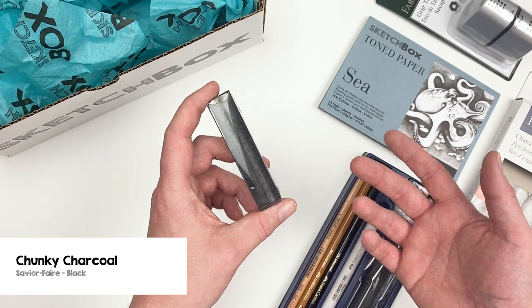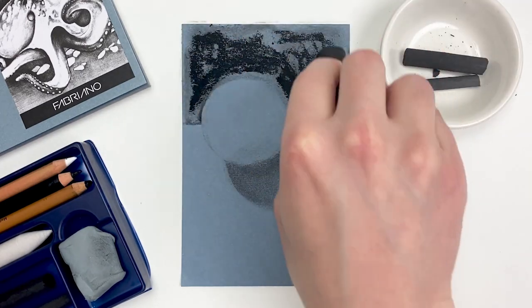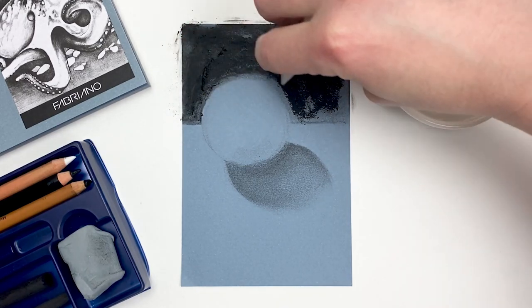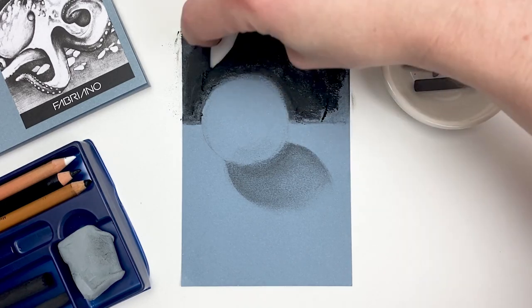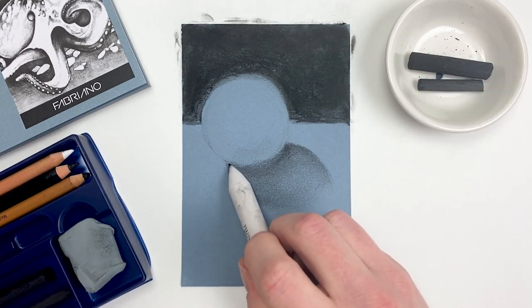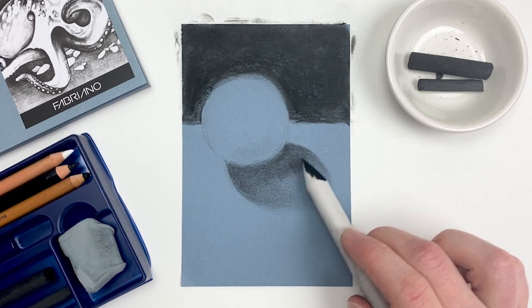Our next item is going to be the chunky charcoal from the Sennelier company. This charcoal is going to be the darkest value in our entire box, so I'm going to use it to push that background even further into the distance. I always love charcoal because it's kind of messy, but it's ultimately a very forgiving medium — you don't need to be that precise because the charcoal is really working with you. And once we get a good amount of charcoal on our blending stump, we can actually use it as a drawing tool.